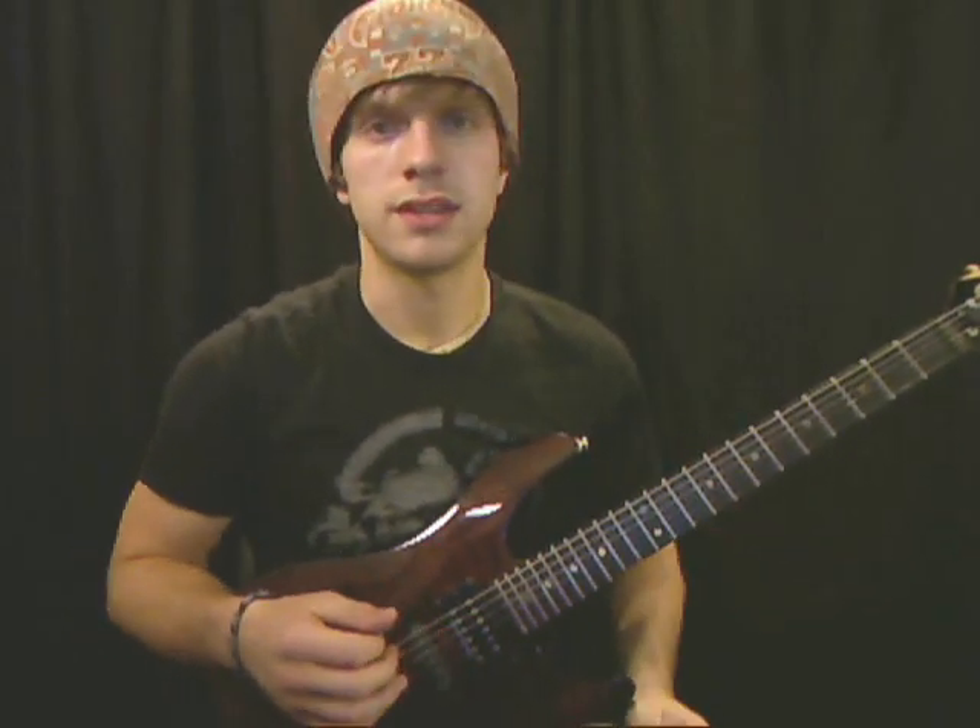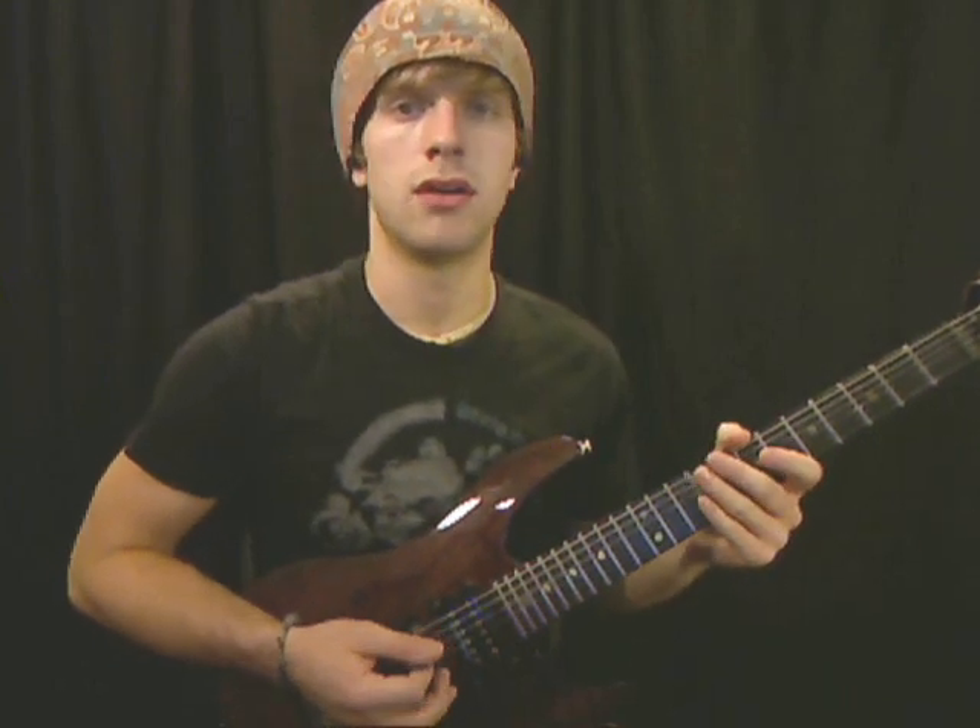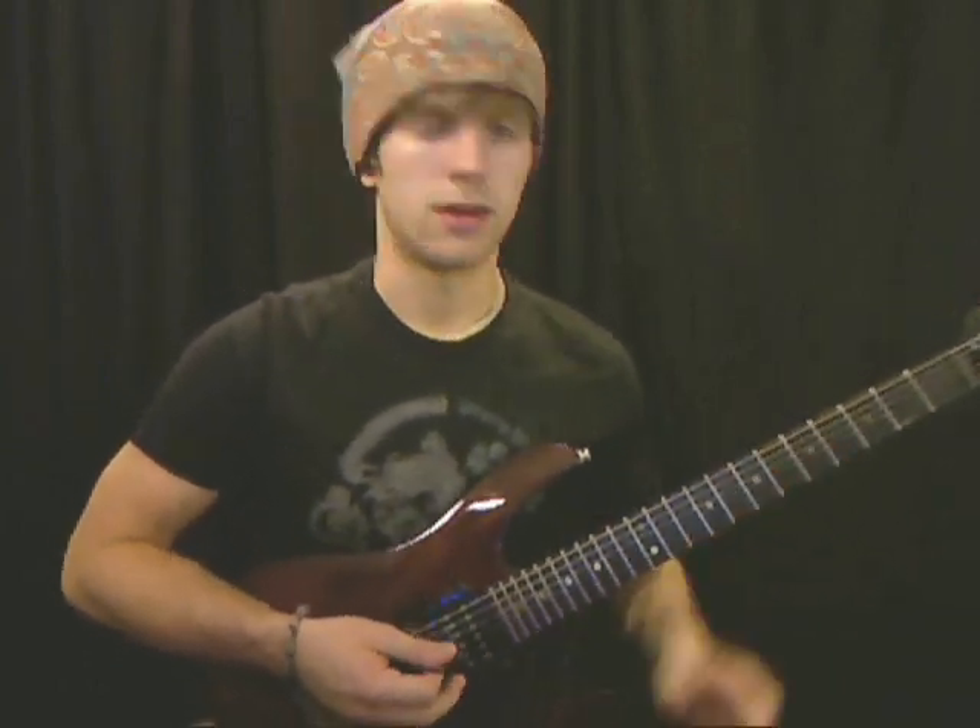Hi, what's up? This is Aaron from aaronsguitarlessons.com and this is just a simple lesson on major and minor arpeggios. Alright, so let's get started.